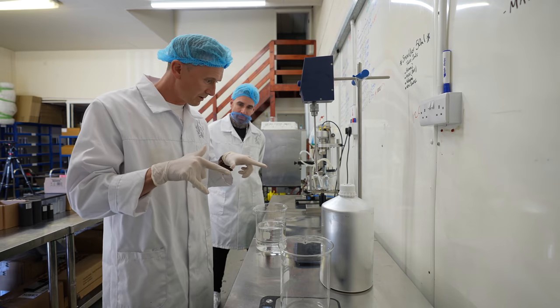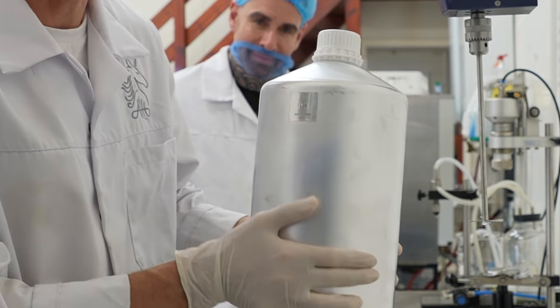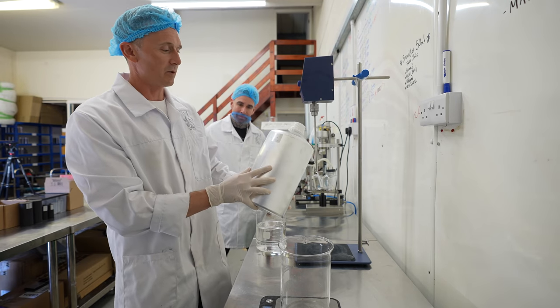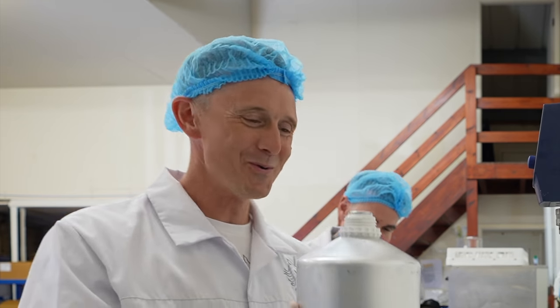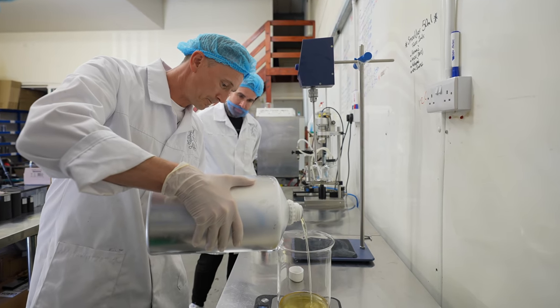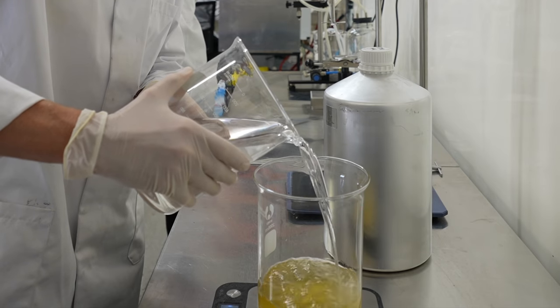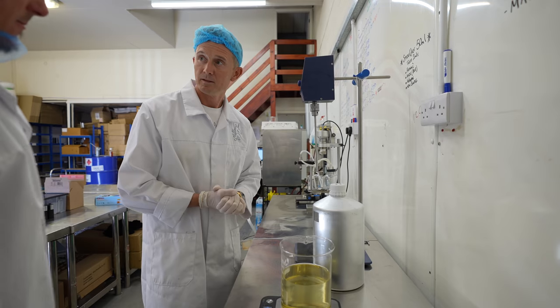So we're going to mix Smolder together. This is my personal bottle of concentrate that I'm going to share with you all. So we need 250 grams of this. That smells great in there. And it's now time to go into the mixer. We're going to mix.